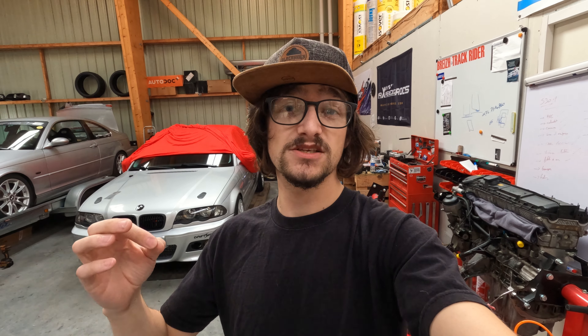Truc incroyable : on part sur le circuit du Mans, le mythique tracé du circuit du Mans Bugatti, avec le 46 Turbo. On va pouvoir aller tester toutes les dernières améliorations châssis qu'on a réalisées. Ça va être juste incroyable, j'ai très très hâte.